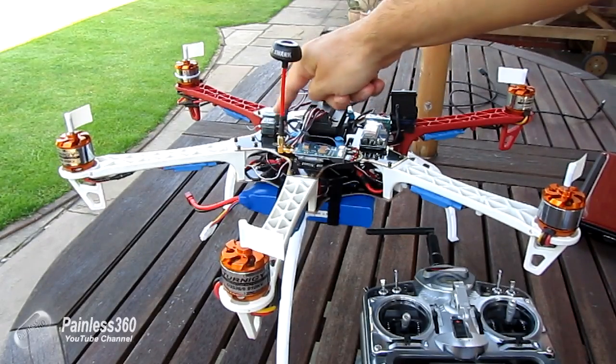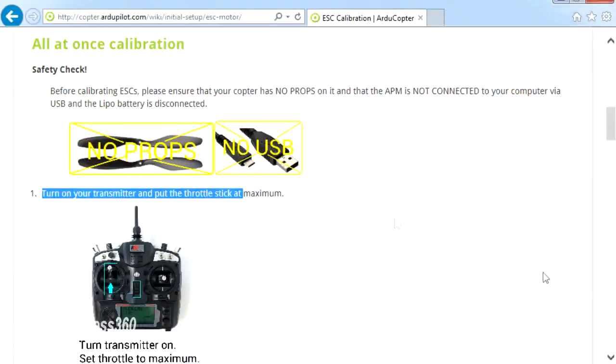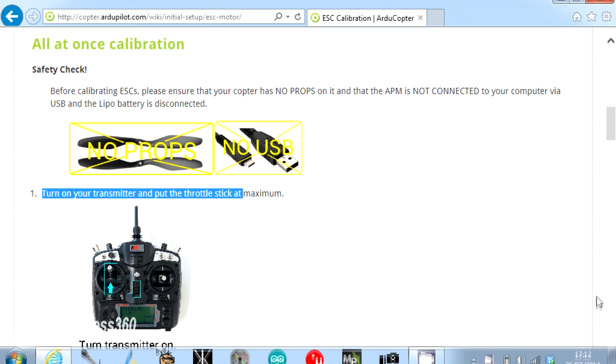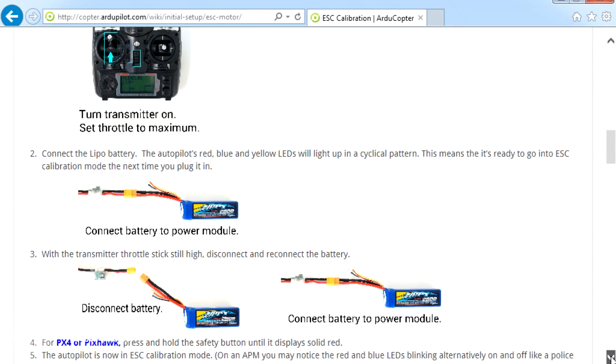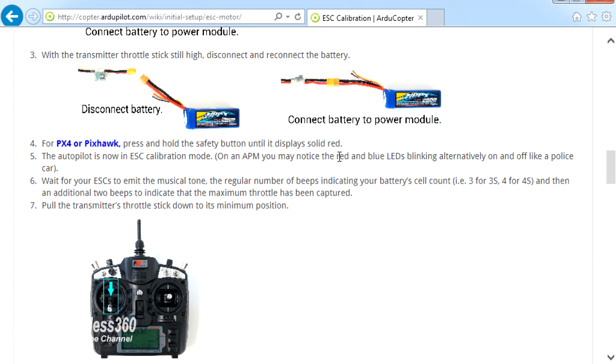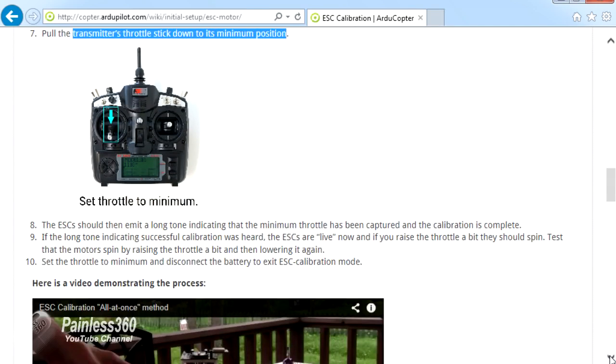There are actually two ways to calibrate the ESCs: an all-at-once method and a one-by-one method. The all-at-once method is straightforward: turn on your transmitter, put the throttle stick at maximum, connect the LiPo battery, let the APM power up — the lights will flash in sequence — then unplug the battery and re-plug it immediately. The APM starts in ESC calibration mode; you wait for the confirmation beeps on the motors, then put the throttle stick down and you're good to go.